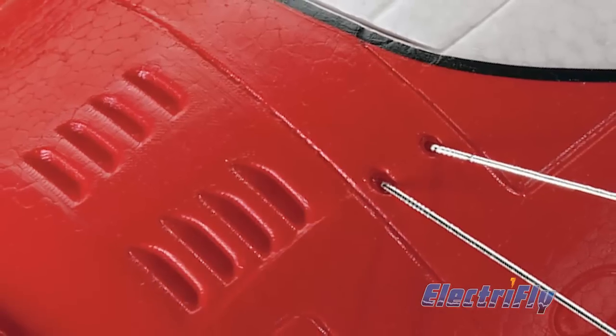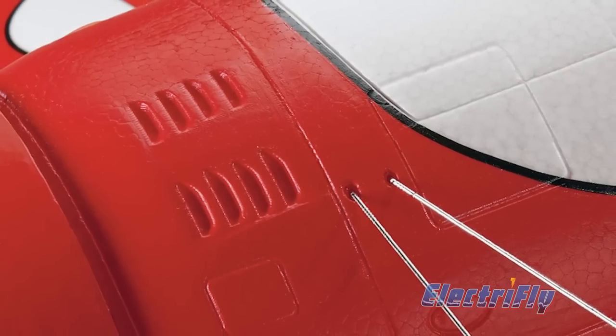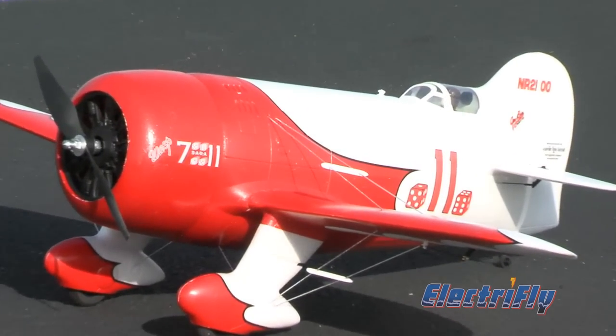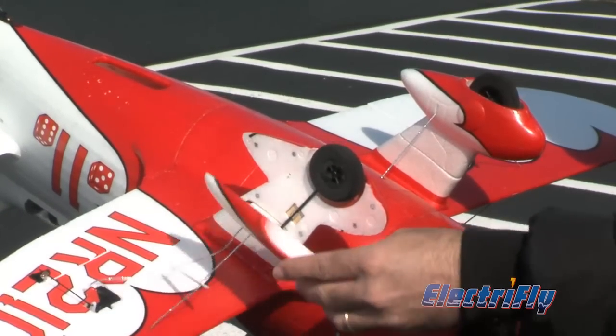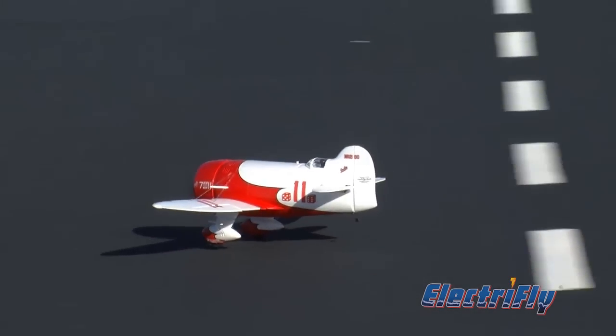Besides being durable, the foam fuselage has details such as panel lines, hatches, and vents molded in. Easy-to-install elastic cord is included for creating realistic-looking flying wire, and you even get a pilot figure. Wheel pads attach magnetically so that in the event of a hard landing, they can break away without damage.